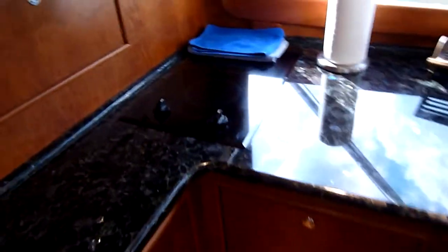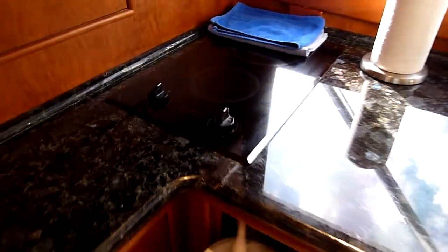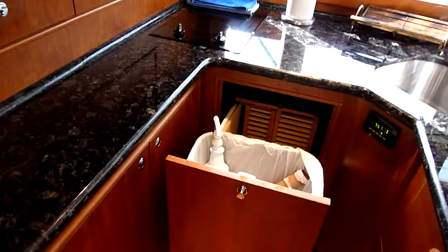You've got a small cooktop which, again, we talked about is nice that it's flat — and it's something you're not going to wind up using anyhow.